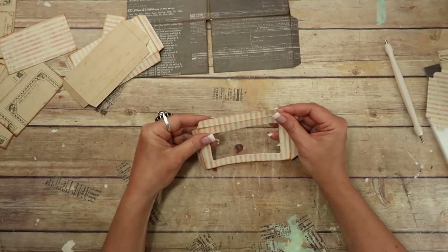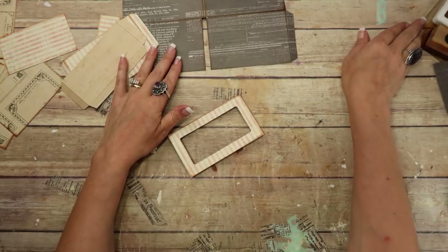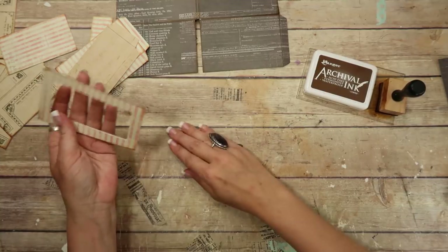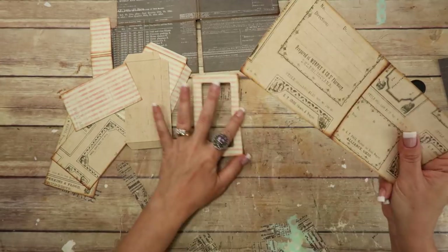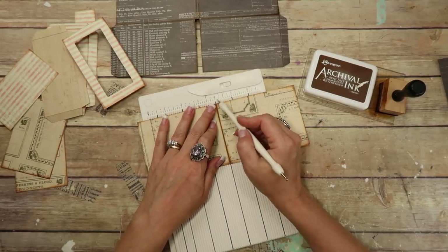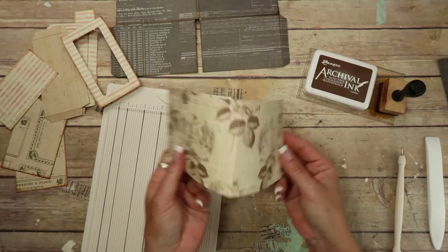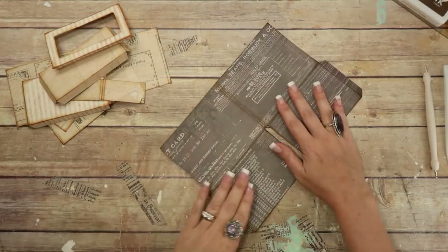The next thing we want to do is go ahead and ink all of the edges. I am using my archival ink in coffee — my favorite — and a Tim Holtz blending tool. I forgot to score this insert first — this is also a Martha Stewart scoreboard, just the mini. Then I'm going to go through and ink outside and inside of everything, except the inside of the pockets, of course. I've got everything inked up.